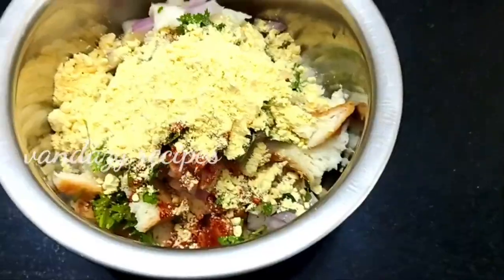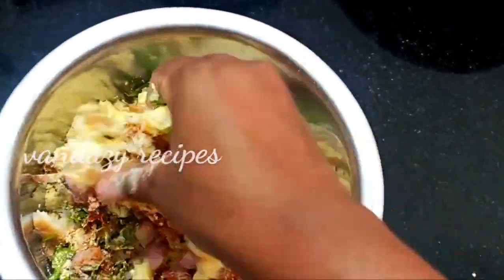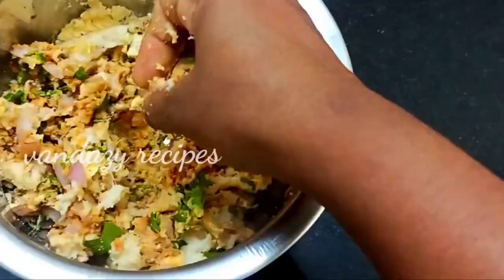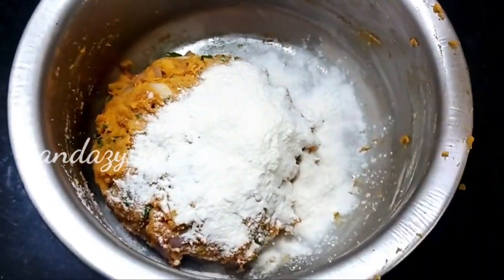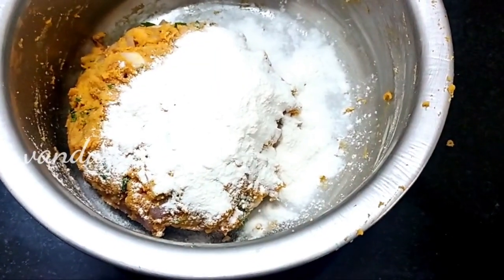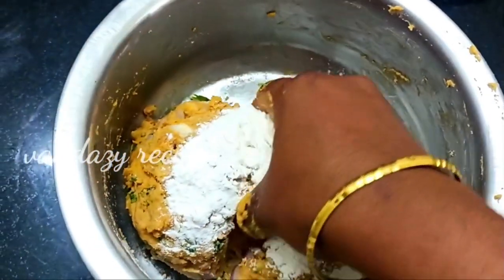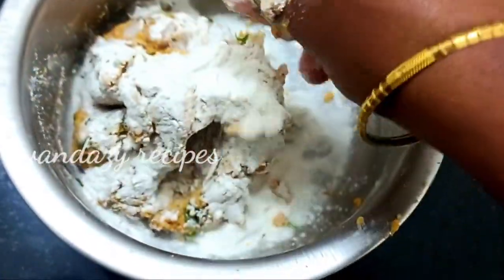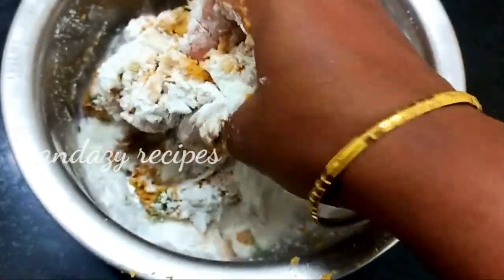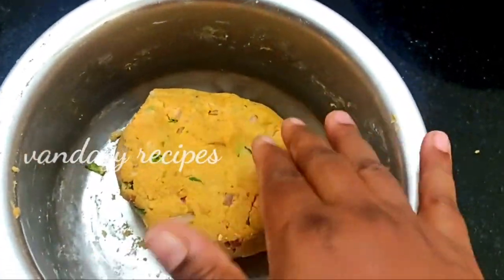I will use 2 tablespoons of chicken masala. You can use a plate of bread and put it in a bowl. If you put a plate of bread, you can use a plate of bread and put it in a bowl.